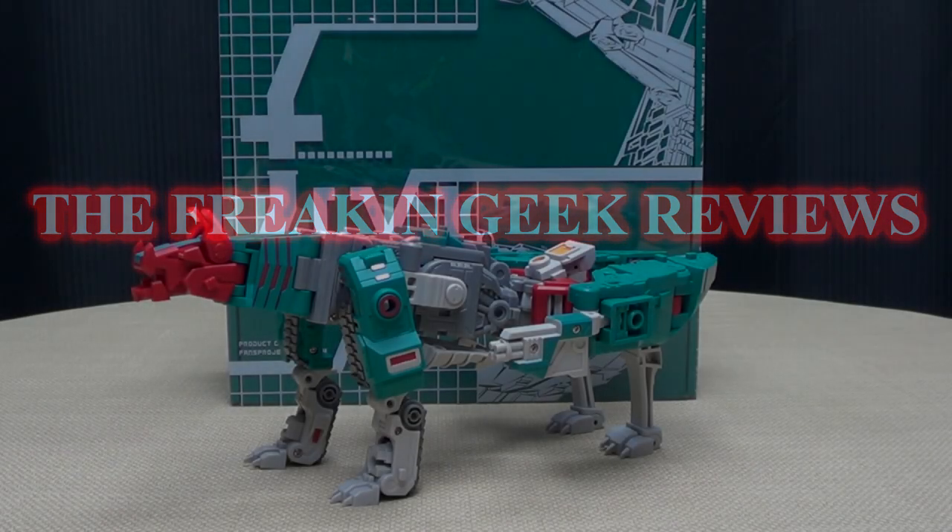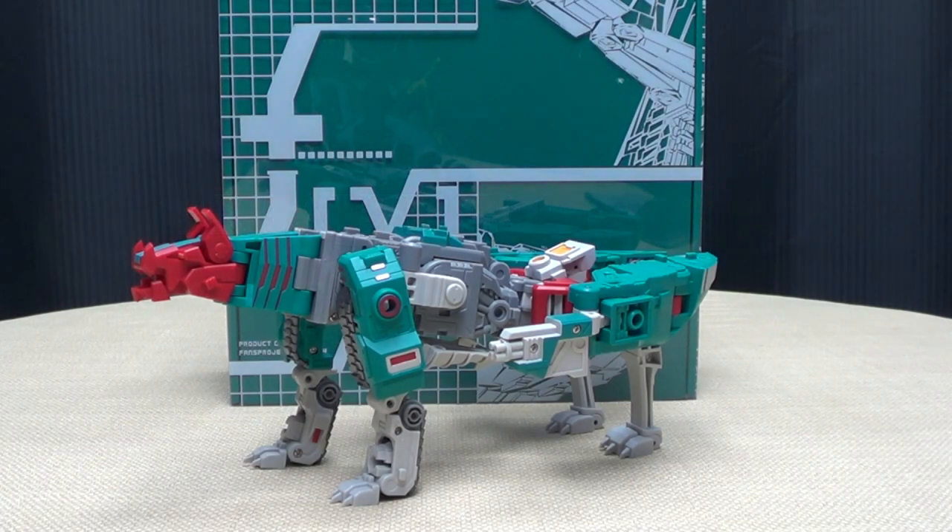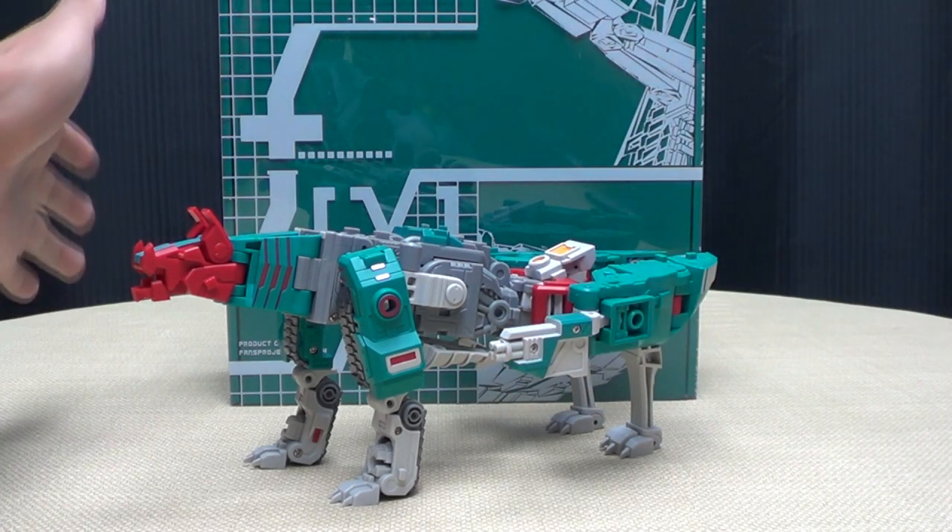Hey, what's up my peoples, Emgo here, the freaking geek himself, and today we will be reviewing the Fans Project Mad Law. So here we are and there he is, and first and foremost as always we'll take a quick look at the packaging.